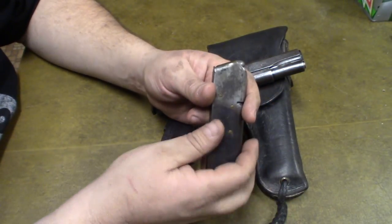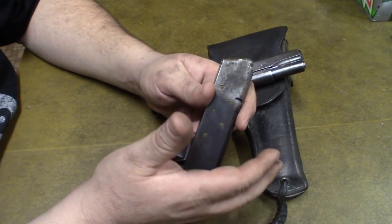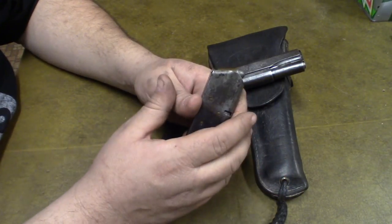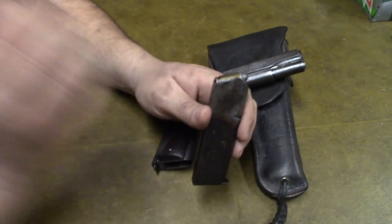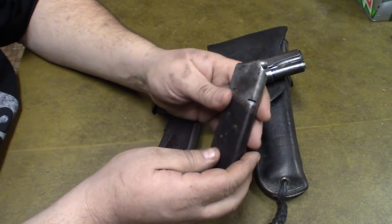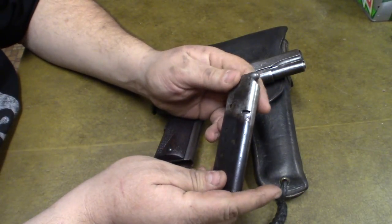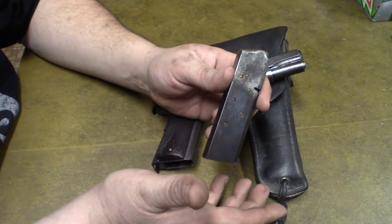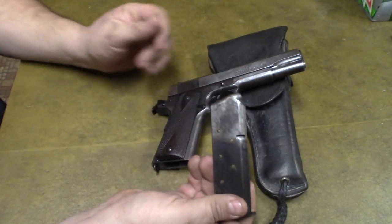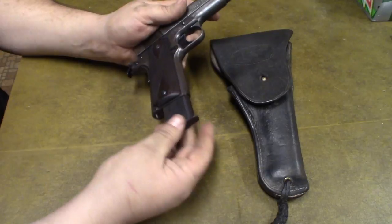I knew of a carjacking attempt nearby. A guy was getting gas when two men came up and started beating on him trying to get his car keys. He had to fight his way back to his gun in the center console — a .45 caliber Glock. He shot one of the attackers seven or eight times, the other ran. The shot man was taken to the hospital and released the following day with no life-threatening injuries. That tells you something about the .45 — it did eliminate the threat, but it might not be the best choice.